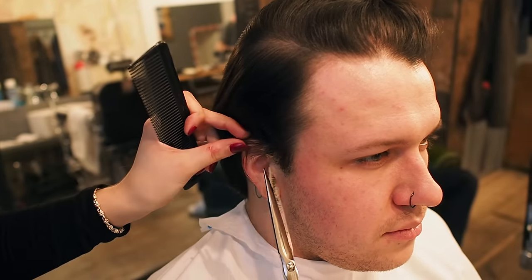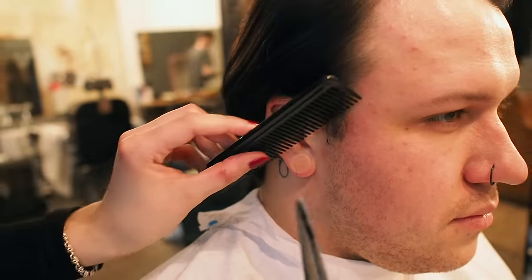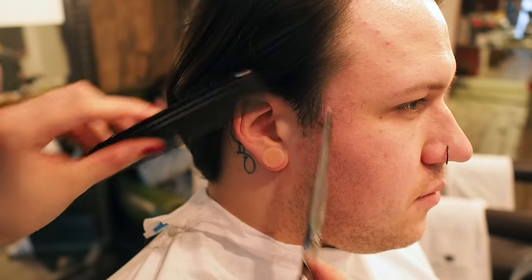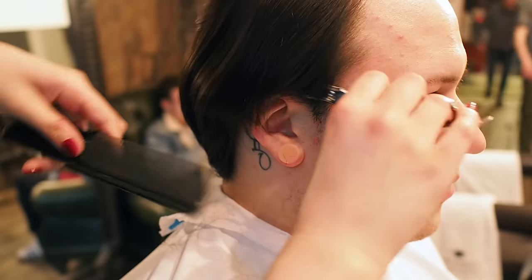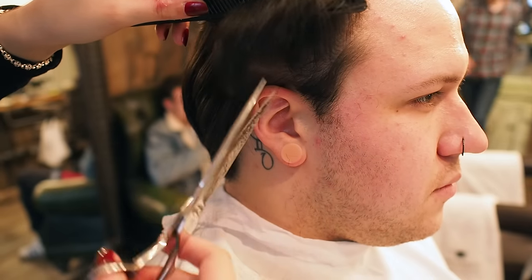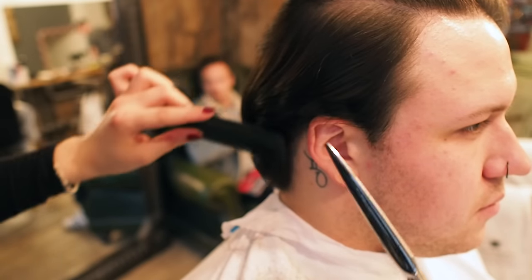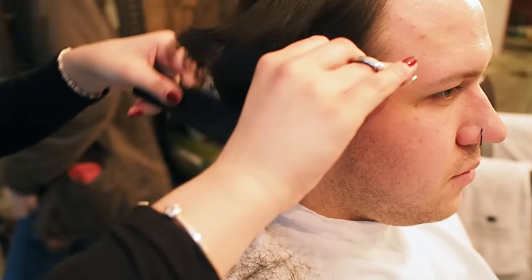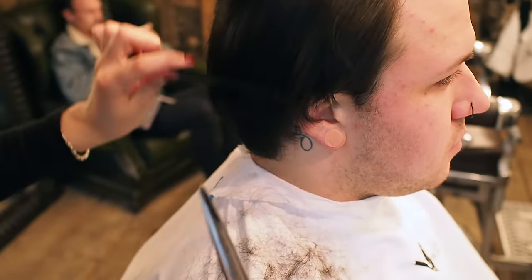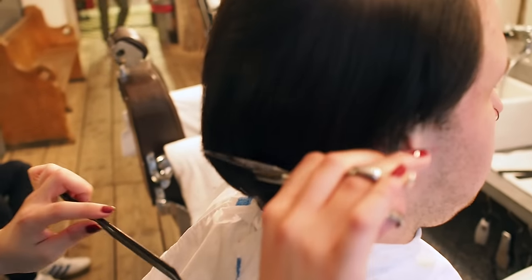Now I'm going to texturize the back and sides. Now we've dried it, I want to just clean that through so when he tucks the hair behind his ears he hasn't got that bulk there. You can see it waves out a little bit - Max has a slight wave to his hair so it does kink out a bit. I'm just point cutting into that, also called channel cutting, which is just really texturizing it.